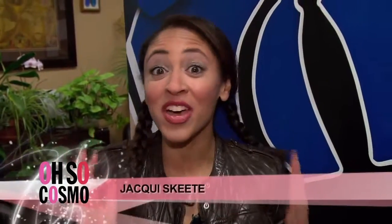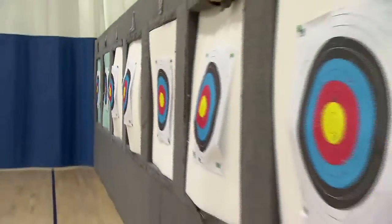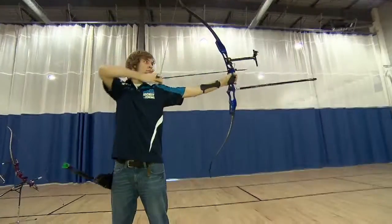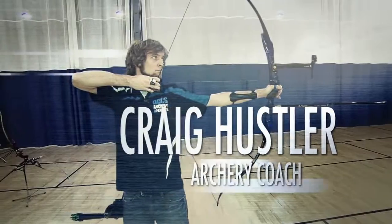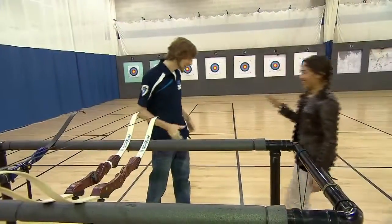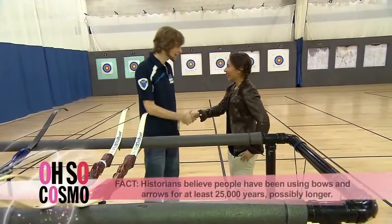Like everyone else, I got hooked on the Hunger Games. I've channeled my inner Katniss — now I've just got to learn how to hit the bullseye. Hi Craig! Good to meet you. It's wonderful to have you here.